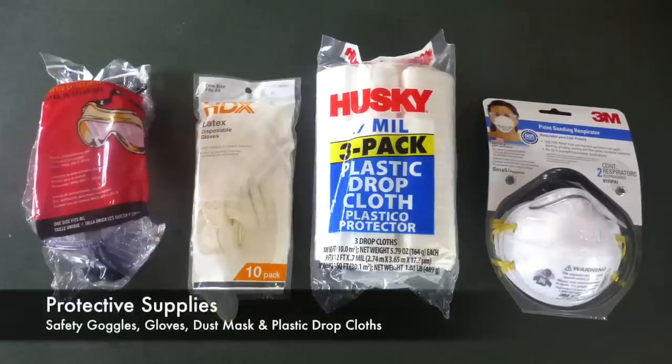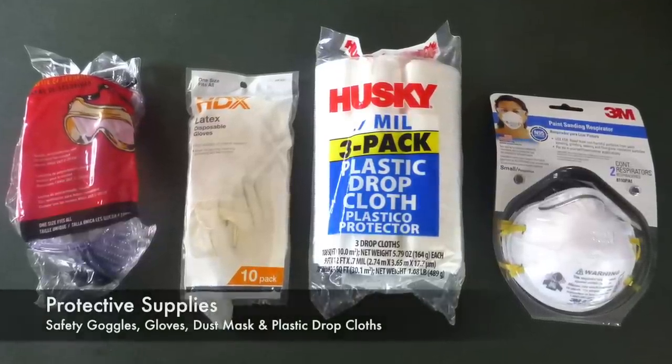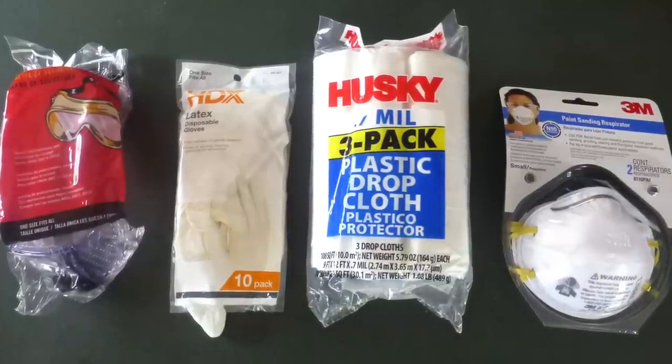The things that I used: I got some safety goggles and gloves to protect myself along with a dust mask, which is absolutely necessary. I also bought some plastic drop cloths to keep the dust in my kitchen and not all over my house, although it still will get all over your house too. I also used the plastic drop cloths to protect my cabinets and my floor from the concrete.